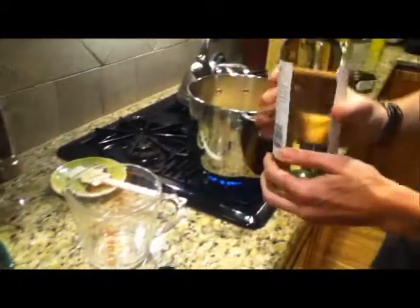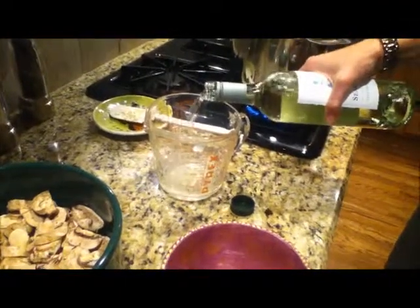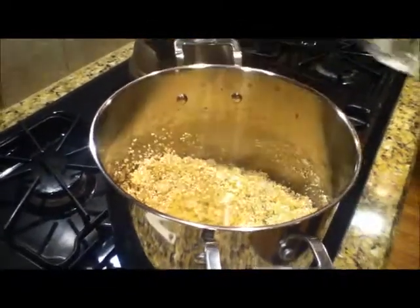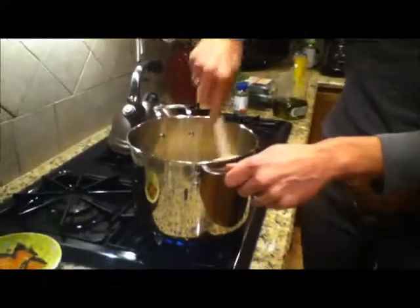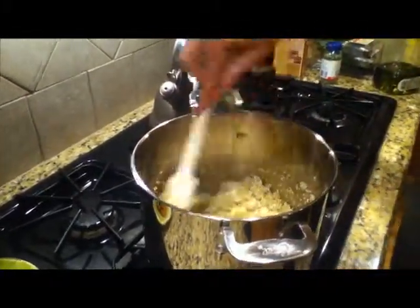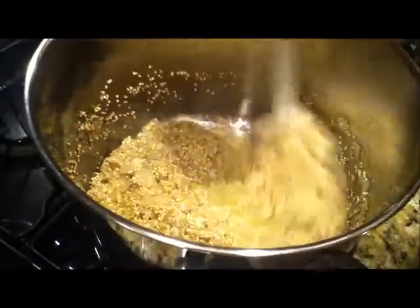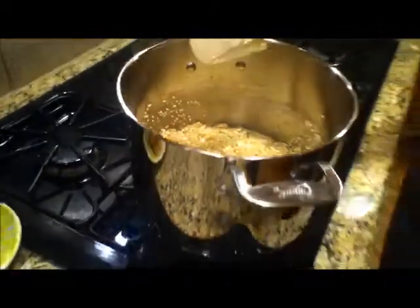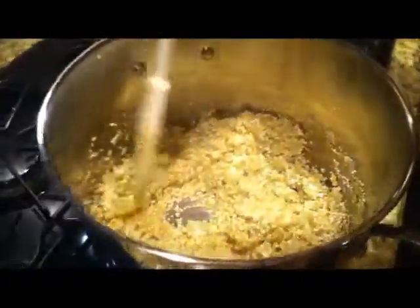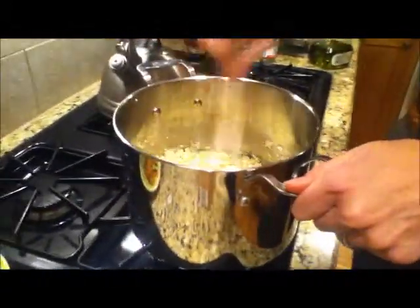Now we're going to add one cup of wine. If it were cold, it would be one cup in our glass and one cup in the quinoa, but since it's room temperature we'll have to pop it in the fridge before we drink it. Now, very important with the Wonder Bag — because you don't have evaporation, just like regular stovetop risotto, you want to evaporate the wine off. You see it's sort of liquidy in there; we'll bring that to a bubble, about three minutes. When it starts to bubble and evaporate off, we'll move to the next step. Most of the wine is now evaporated off — very little liquid there.